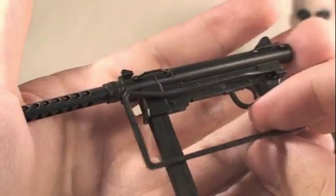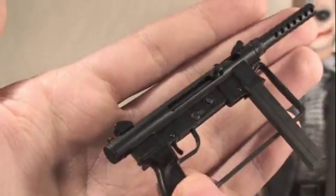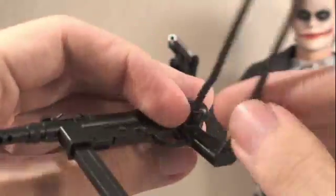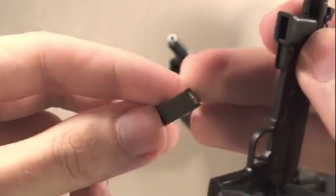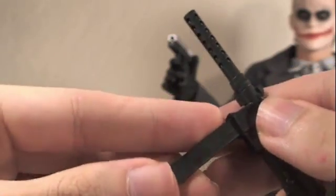The Bank Robber Joker also comes with this really nice machine gun he used in the famous 'hit me' scene with the Batpod in the movie. You can actually pull this latch back, which is really cool, and then this part will go in for the little handrail. You can also pull apart the clip and there's a little bullet there — so that's a really nice touch. Very, very nicely detailed.